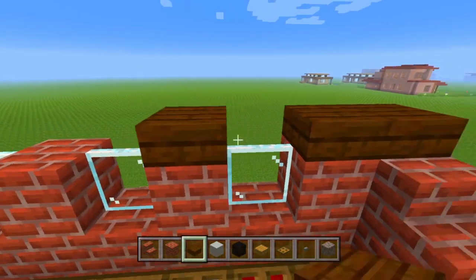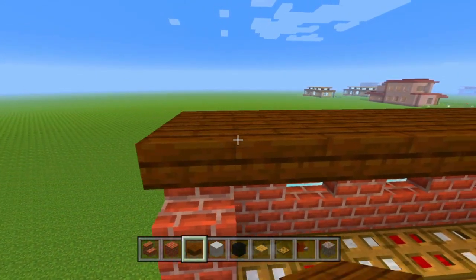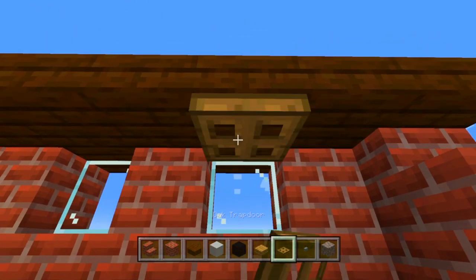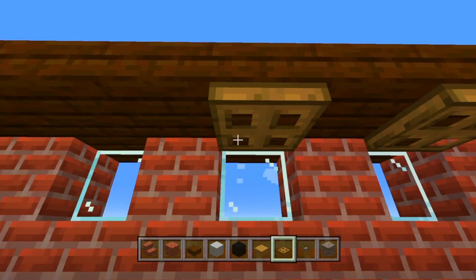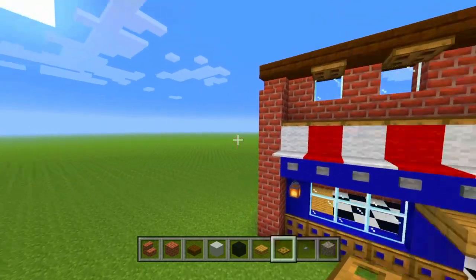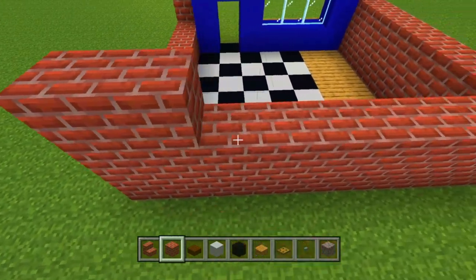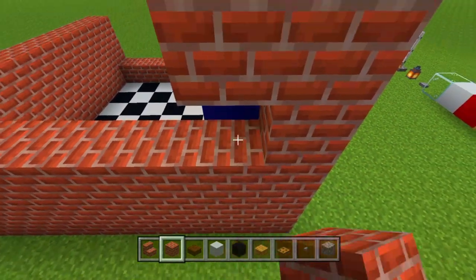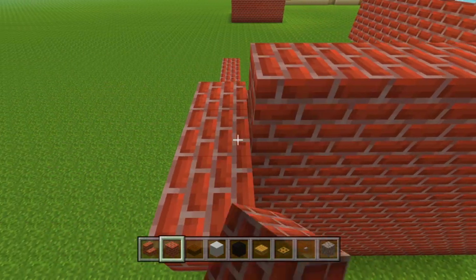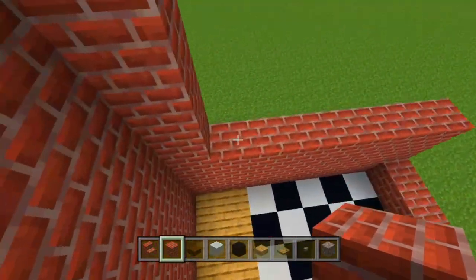Now we're going to take our dark oak wooden slabs and put that over the little windows right there, extending out by one block. Underneath the roof but across from the windows, we're going to put down some little shades — we're going to have them flipped up for now. So that's what the barbershop front will look like — that's the hard part of the build. For the sides, we're just going to take our bricks and build all the way up an extra five blocks to match the front. The back and side walls are going to be completely plain, because a lot of times barbershops like these are connected to other buildings, so they won't have any windows or decorations on the sides.